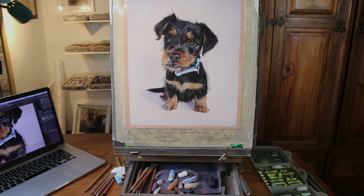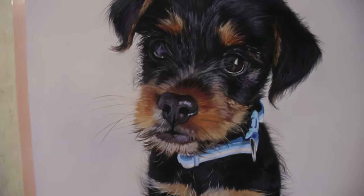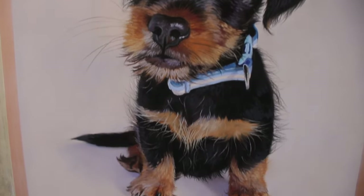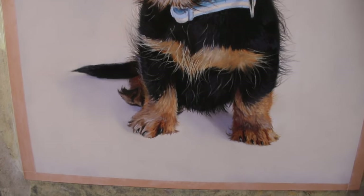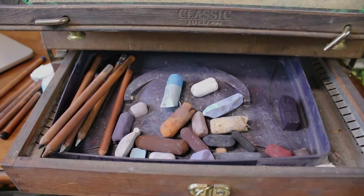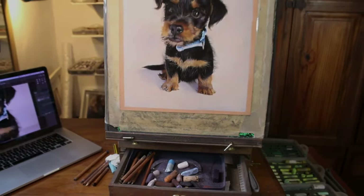Hi everyone and welcome to my channel and to this time-lapse version of a little puppy in soft pastel. I hope you enjoy this — if you do, please subscribe to me here on YouTube, and if you'd like to paint along with me on the full tutorial, check me out over on my Patreon channel.